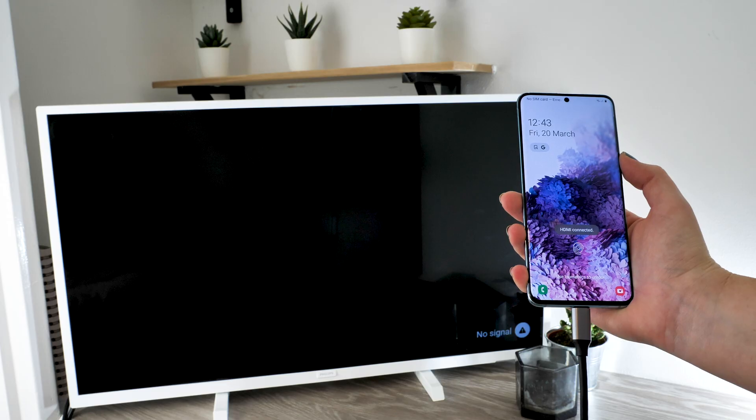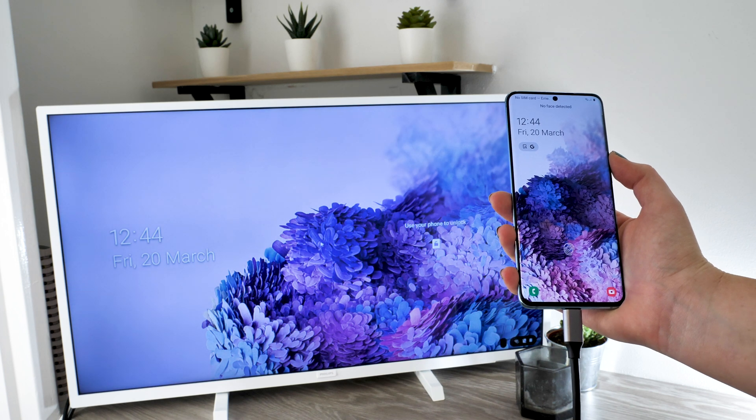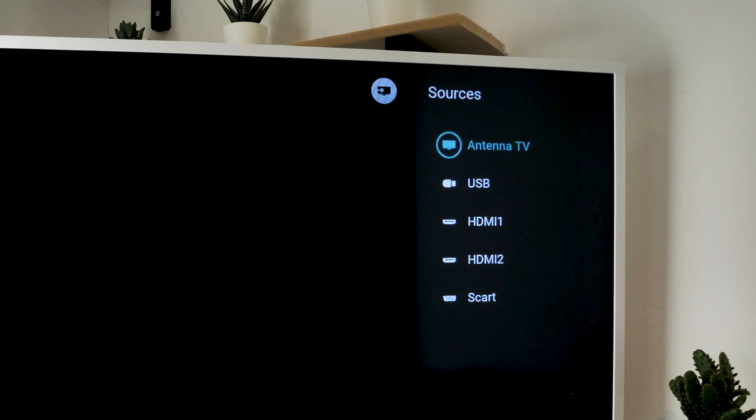From here you are good to go. Your phone's display should be active on your TV screen. Do not fear if this is not the case, as you may have to open your TV source menu and choose the HDMI input which your phone is connected to.